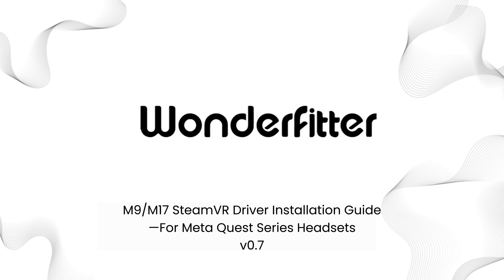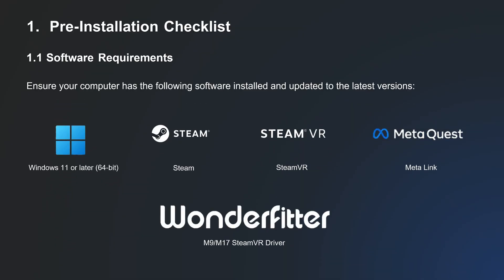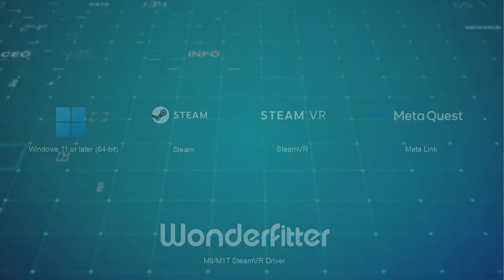Welcome to the installation guide for the WonderFitter M9 and M17 SteamVR drivers for MetaQuest headsets. First, a quick pre-installation checklist. Ensure your PC is running Windows 11 or later, and has the latest versions of Steam, SteamVR, the MetaQuest app, and the M9-M17 driver package.